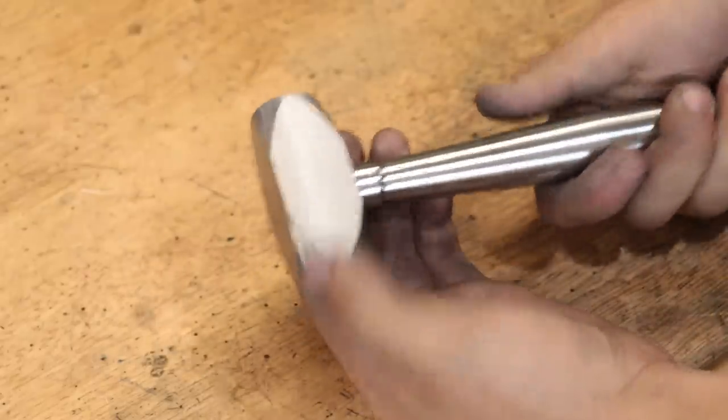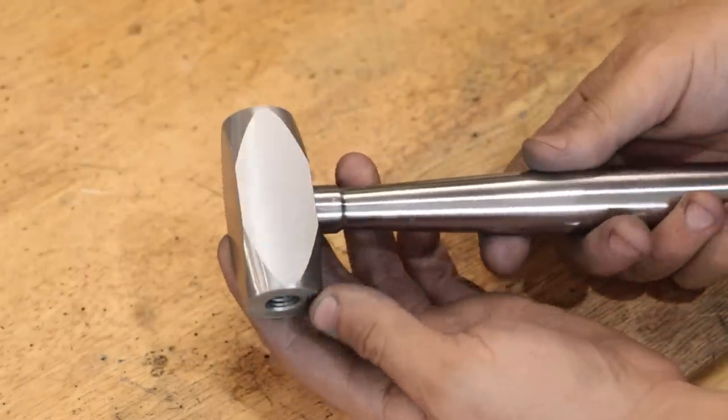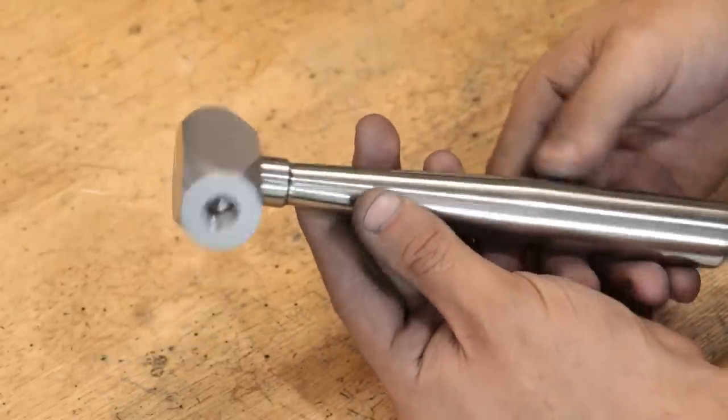And so far I'm really happy with how it's turned out. I know some people do prefer to have a knurled handle over the polished one, but I think a polished handle looks a bit better.